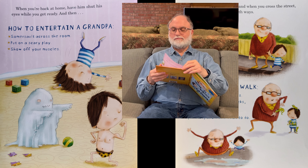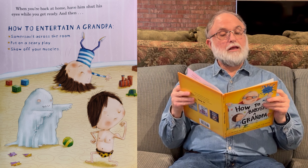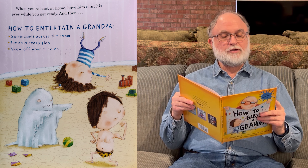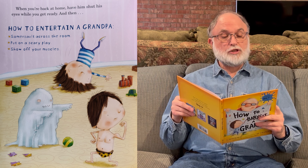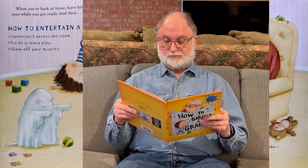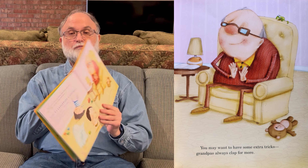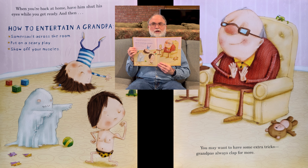Next page. When you're back at home, have him shut his eyes while you get ready. How to entertain a grandpa: somersault across the room, put on a scary play, show off your muscles. And you may want to have some extra tricks because grandpas always clap for more. There you are somersaulting and being scary and showing your muscles, and grandpa clapping.